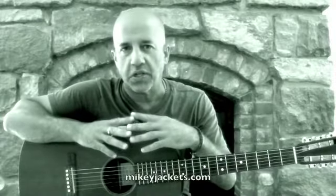For today's riff, we're going to take a look at the finger-picking style that I employ in my song, Stay Here.